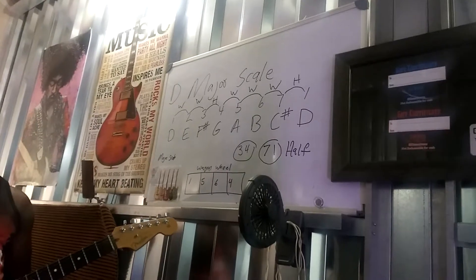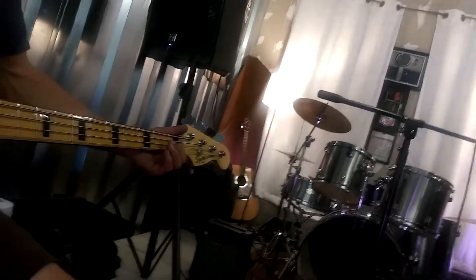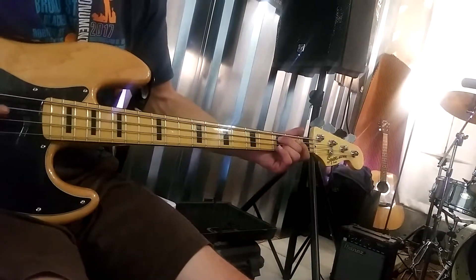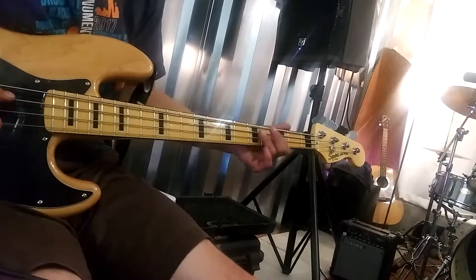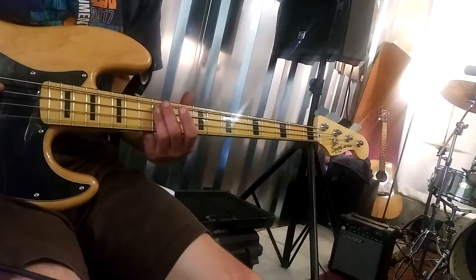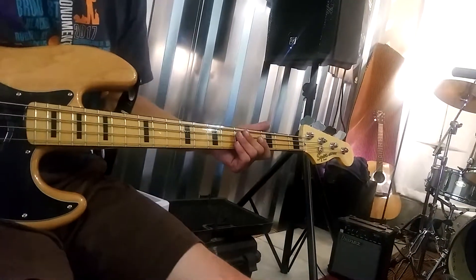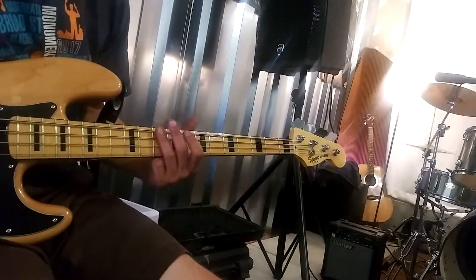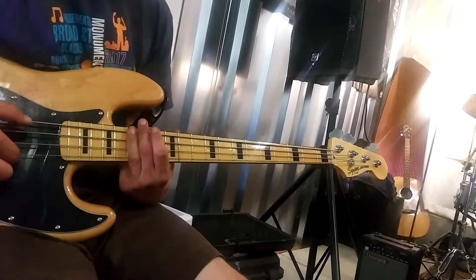So 3 and 4 are a half step, and 7 to 1 is a half step. You know what a half step is, right? Play a C major scale — you can start on any string. I'll call out the numbers: 1, 2, 3, 4, 5, 6, 7, 1. That's it. Now give me a C major scale again — 1, 2, 3, 4, 5, 6, 7, 1. Now on an A major scale.